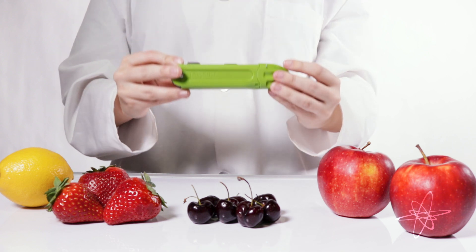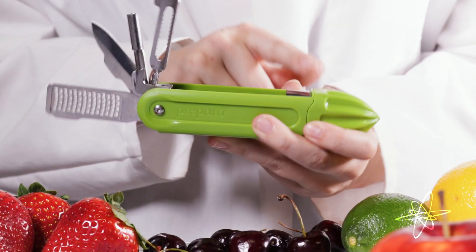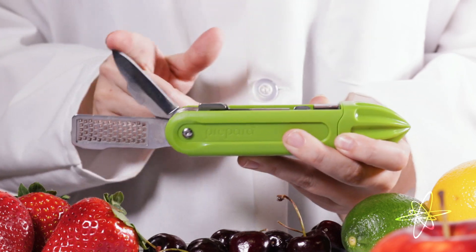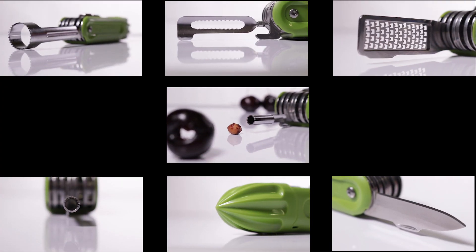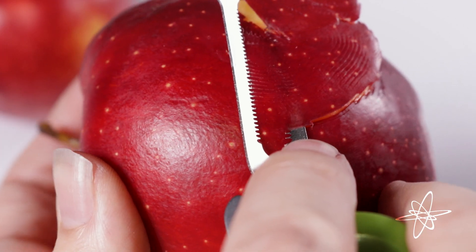Today we're taking a look at the Prepara Swiss Fruit Multi-Tool, a pocket full of versatile tools compact for travel or easy drawer storage. Seven functions in one, including zester, cherry pitter, and peeler to name a few.